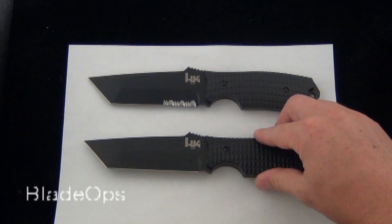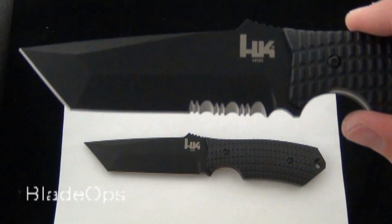As you can see here, it comes in the black plain blade and the black partially serrated.